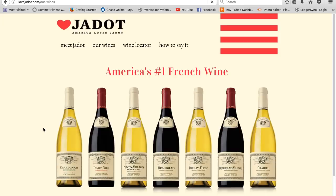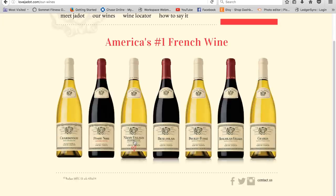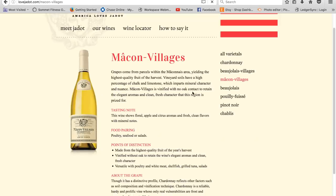With the salad that I am serving, I found here on the Mâcon-Villages Chardonnay page a short blurb about the grapes and the wine itself.